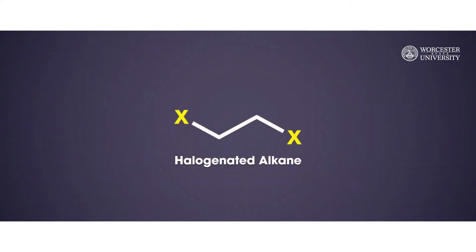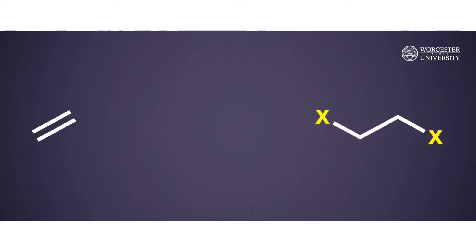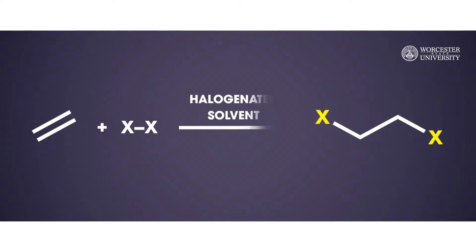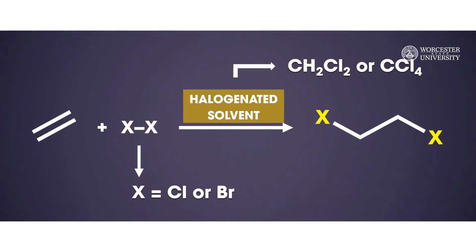Halogenated alkanes are important building blocks for the synthesis of many important compounds. One method for synthesizing these important starting materials is the halogenation of an alkene. As shown here in the reaction scheme, these reactions are traditionally performed using elemental halogen reagents, which are either chlorine or bromine, with halogenated solvents such as dichloromethane or carbon tetrachloride.